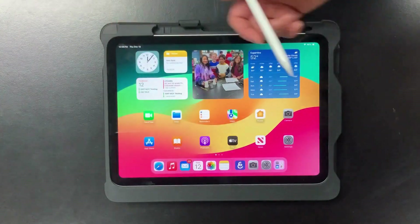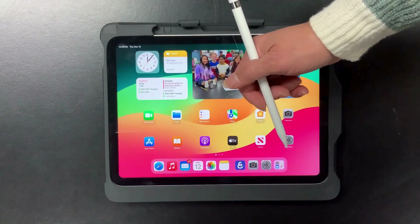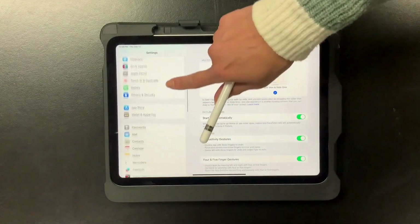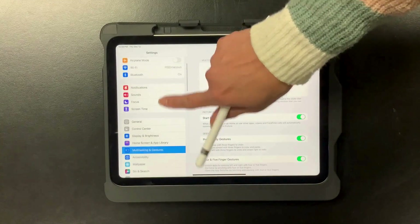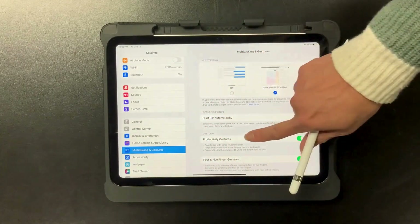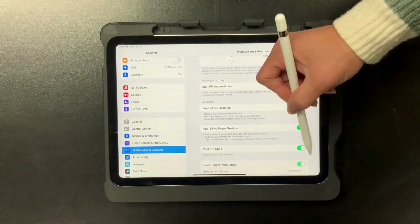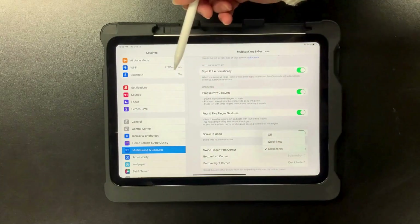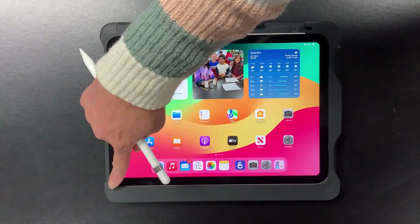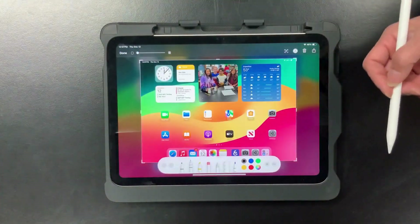Alternatively, you can use your finger to swipe with the gestures feature. To turn that on, go to Settings and scroll down until you see Multitasking and Gestures. Once there, scroll all the way down until you see 'Swipe Finger from Corner,' enable that, and confirm that the bottom left corner is set to screenshot. Then take your finger from the same black area and slowly swipe to the center and it will take a screenshot as well.